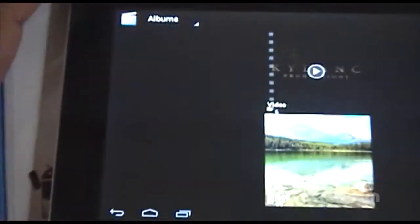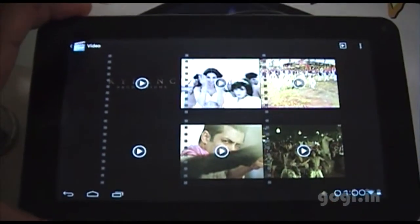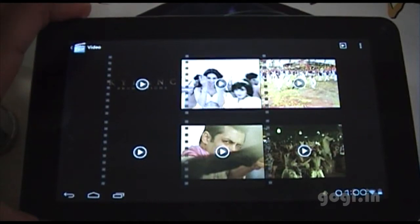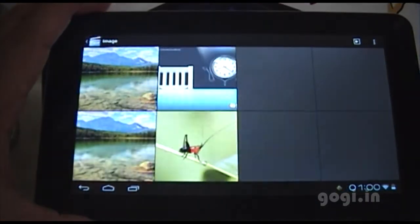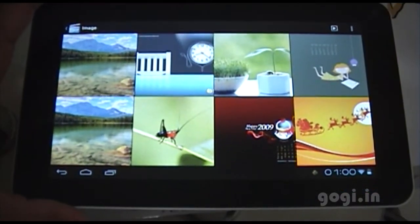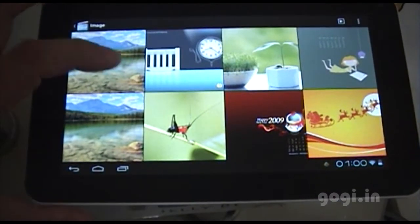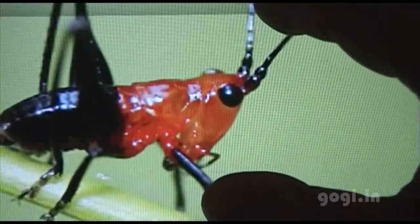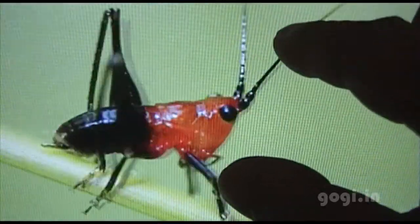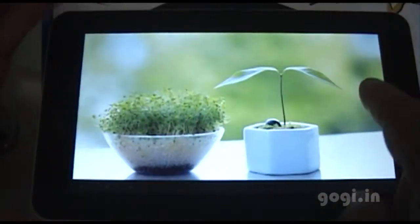Super HD media player. This tablet comes pre-loaded with some images and video clips. We'll try the image options — I'll select an image and try zooming in. As you can see it's doing a pretty decent job.